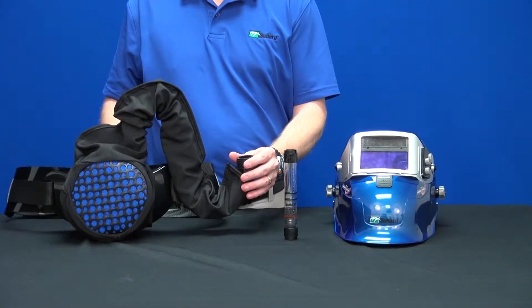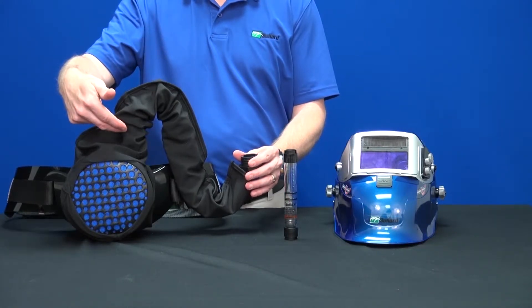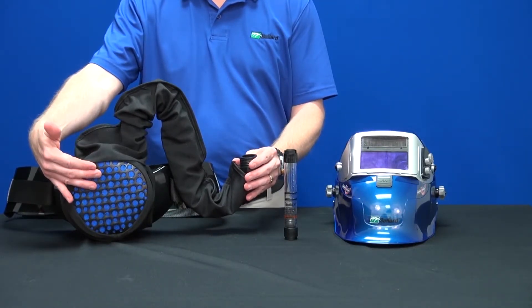This video will show you how to test the airflow on your Sparks lift helmet. With the gasket present in the breathing airway port, attach the breathing tube to the blower unit. With a filter cartridge installed, turn blower power on.